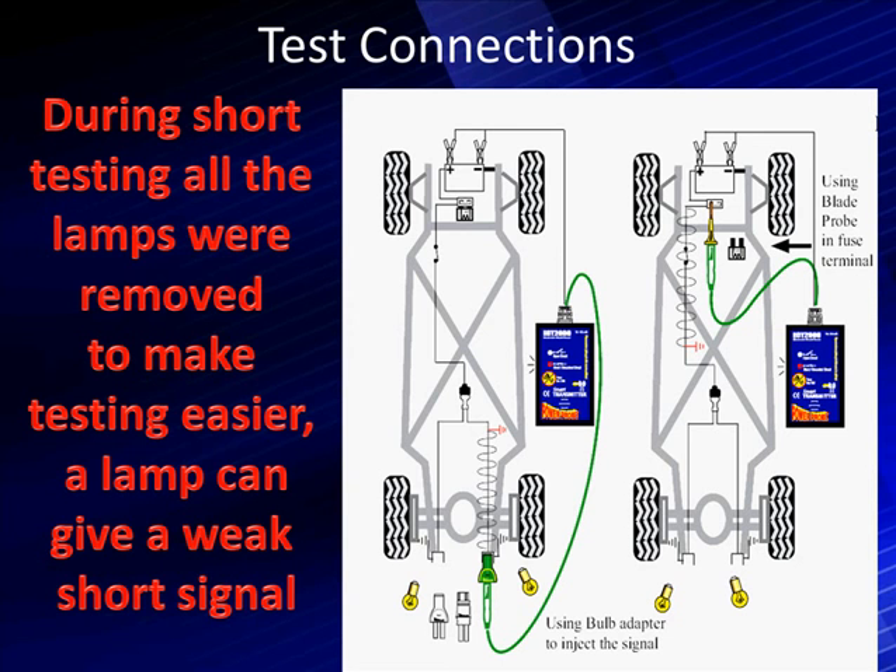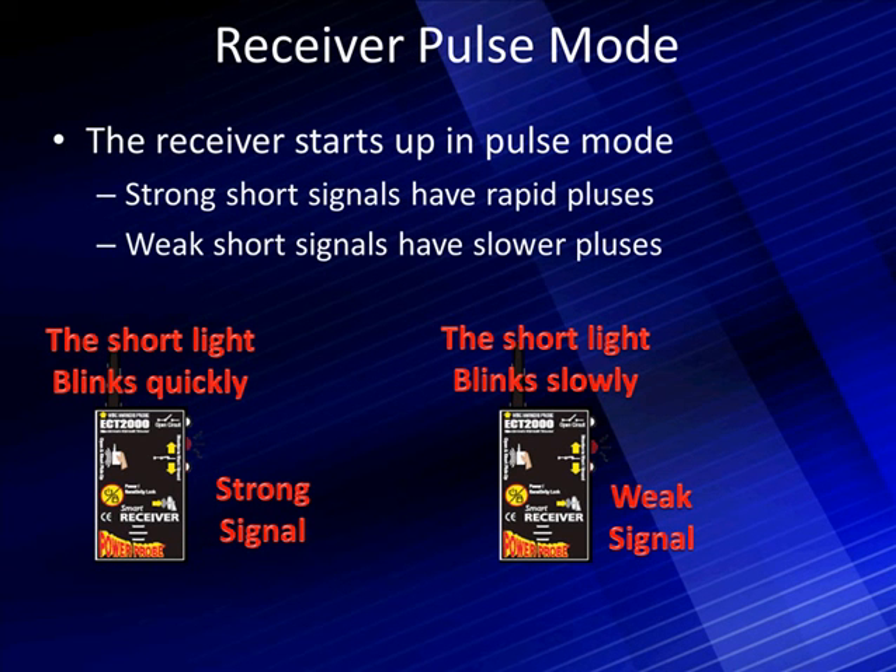Look at what you're doing and use the wiring diagrams. The receiver starts up in pulse mode. Strong signals give rapid pulses and weak signals give slower pulses — you'll notice one side blinking much slower than the other. The stronger one represents a true signal, while the slower one is the type of indication you'd get from a normal circuit with a load.